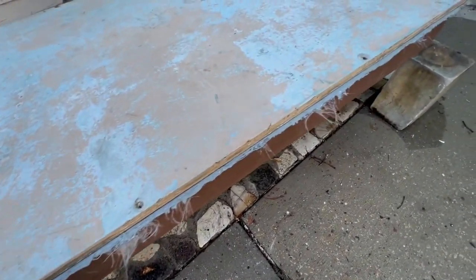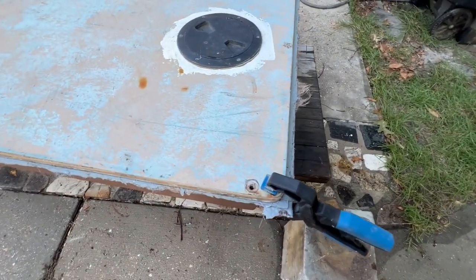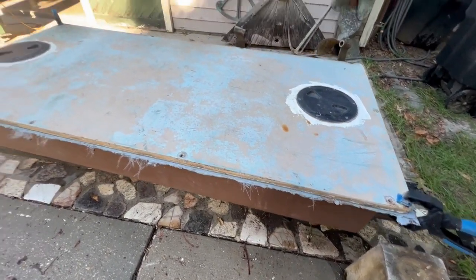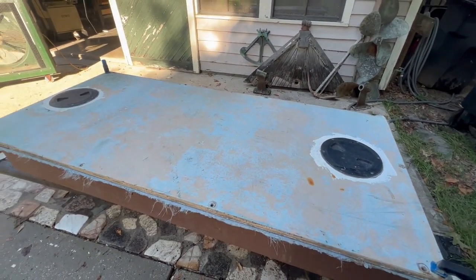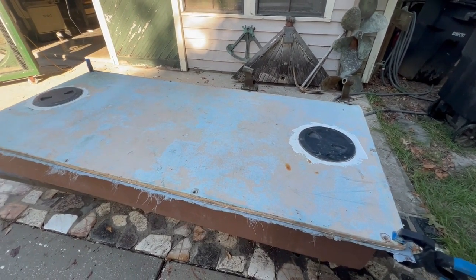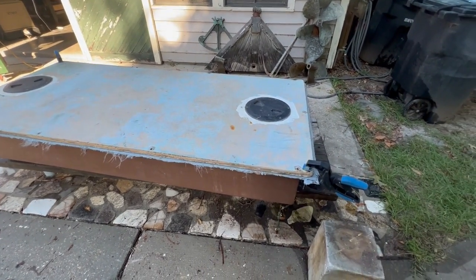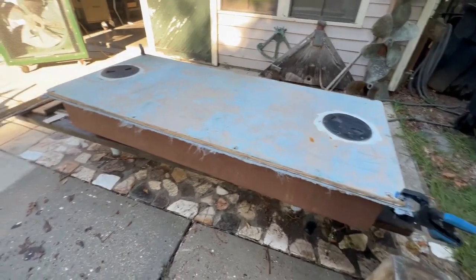The top is sitting in place and centered, and I scribed a pencil mark around the exterior all the way around. Now I just need to go in the right distance for that little lip, cut it, sand it, and put some paint on it. If you didn't watch the last video, this was a fuel tank cover from the bottom of a little runabout boat that I cut up. Since it wasn't rotten I set it aside, and I actually built the tank to fit the top — so it wasn't a coincidence.